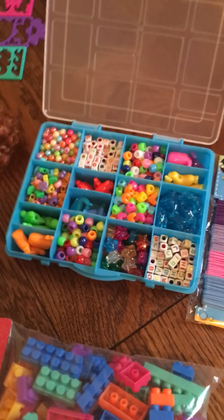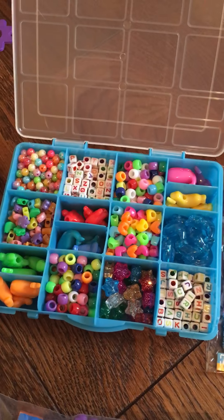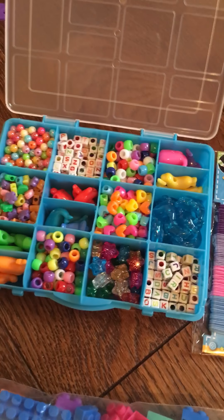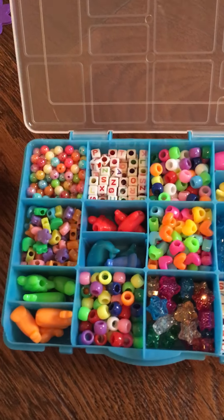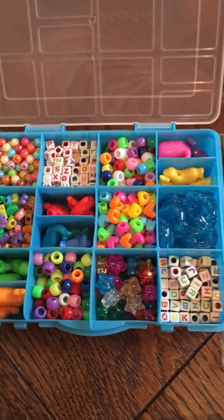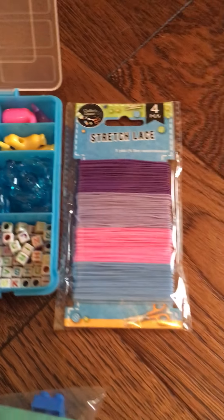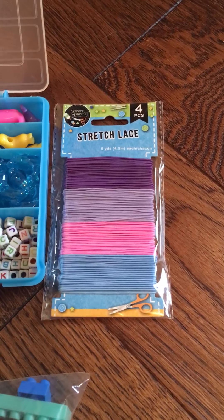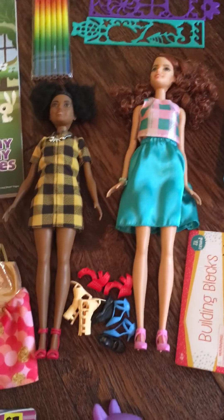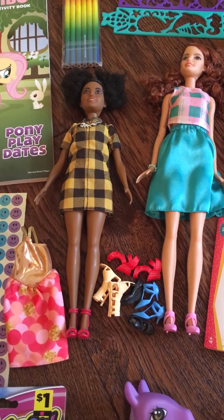This is the first bead kit I've put together but I think there's a pretty good variety. I love these sparkly stars and the little sea turtles, seals, whales, and dolphins — these blue dolphins are pretty cool — and some elastic string to go with those. And then we have two Barbie dolls, some extra Barbie shoes, and an additional dress.